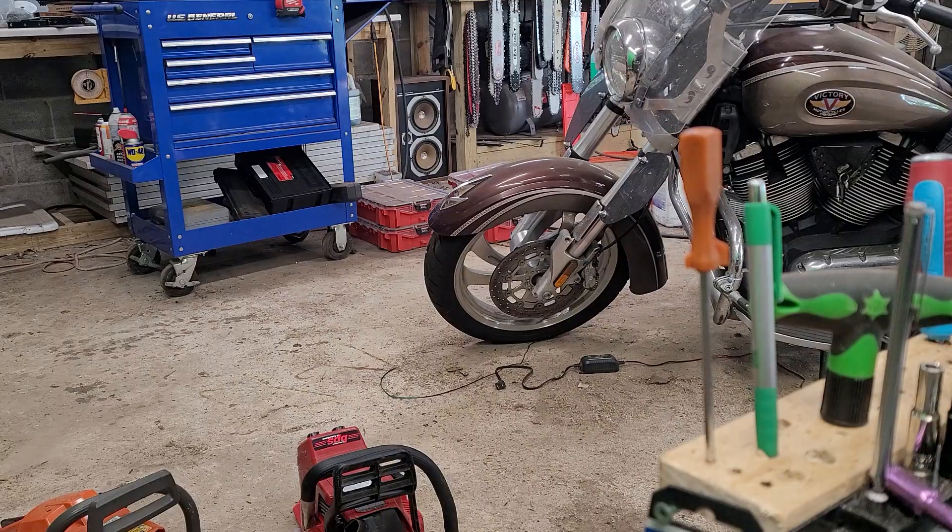Hey fellas, I just got finished porting up the Husqvarna 359 and I wanted to show you what I got. First off, I should tell you that Matt House does an excellent job on these 359s — he does an excellent job on everything, but I've been particularly impressed with his 359 builds and the 353 builds as well.